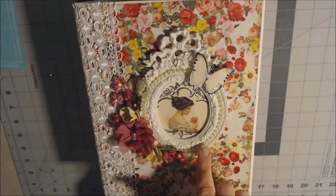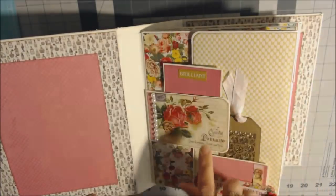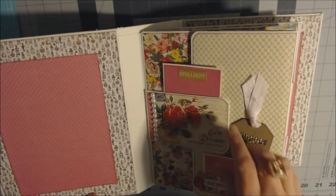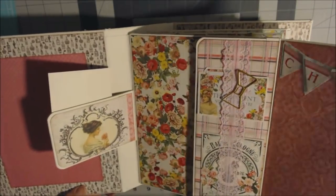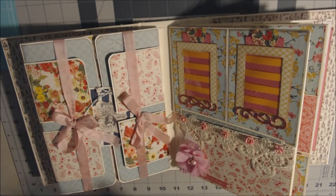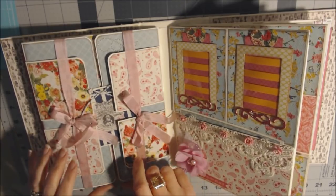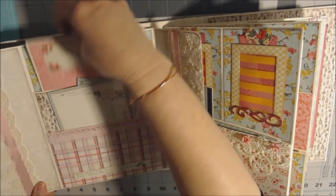I wanted this to be the focal point. When you open it there is a mat for a photo, and over here I have little tags poked into a pocket, and a little pocket here. This is actually the magnet closure, and it opens up and you have some pages here. This is probably one of my favorite pages.